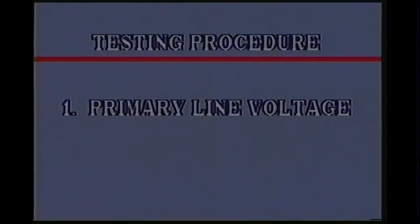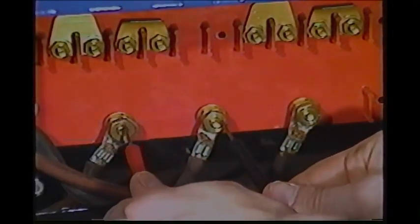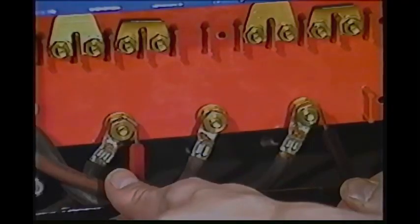The test procedure begins with checking primary line voltage. Since this is a three-phase machine wired for 230 volts, we'll check the voltage of all three phases, beginning with any two lines, then check the other two phases.